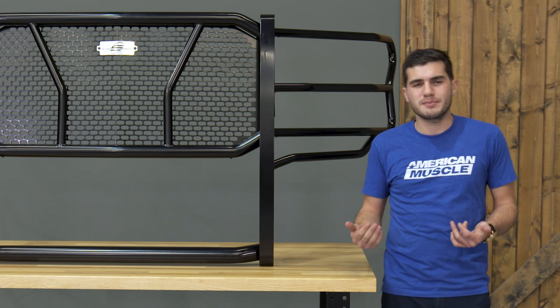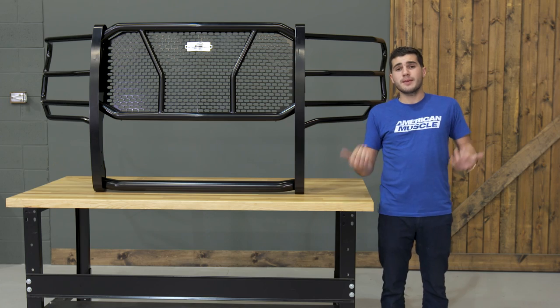That front bumper replacement from Steelcraft is about $580, which in my opinion is very worthwhile.